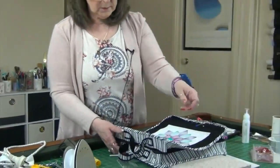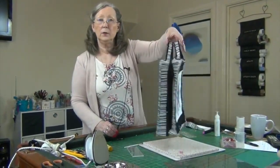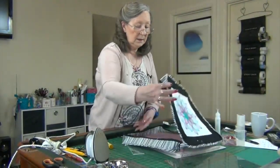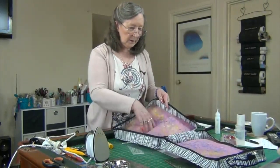Once you've done that your bag is finished — all done, ready for you to load it with all your goodies. I hope you've enjoyed that. I'm going to stitch my handles on and I'll see you back here soon for another video.